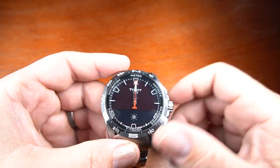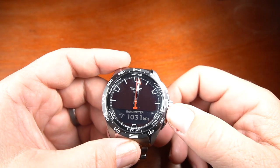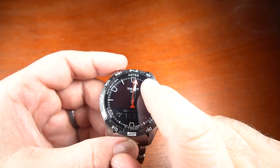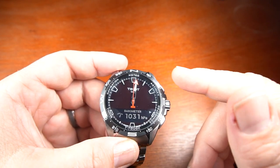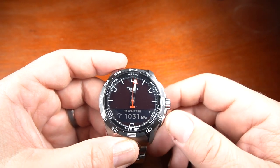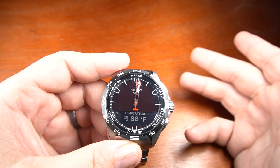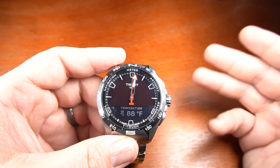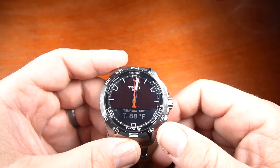The Meteo section is the weather portion — basically the barometer and thermometer. You'll see the hands have moved to the right, which indicates it's clear out. If it starts to move to the left, that means a storm is approaching. You can also go to the temperature reading, which is accurate when you take the watch off your wrist for about 15 minutes to get the accurate outside temperature.